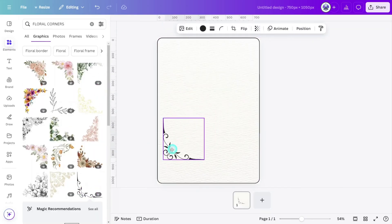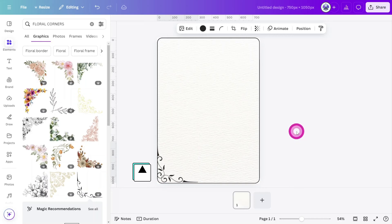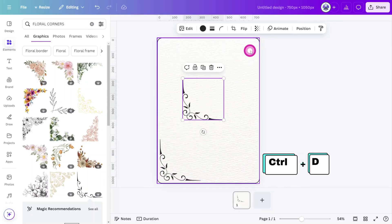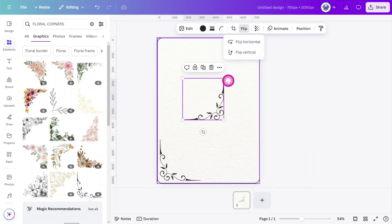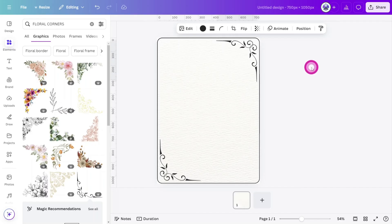Select this one and place it in the bottom left corner of the canvas. Use the arrow keys on your keyboard to nudge the element 20 pixels up and then 20 pixels to the right. Resize it to 300 pixels squared. Press Ctrl+D to make a duplicate, then flip it horizontally and rotate it by 90 degrees. Place it in the top right corner and repeat the nudging process so both corners are identically positioned.